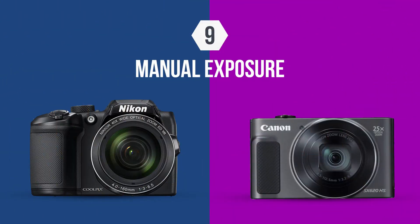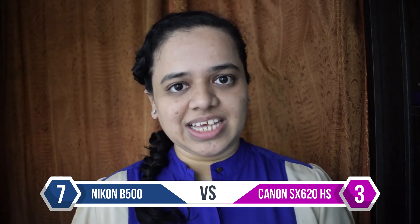The B500 also offers Bluetooth connectivity, making it very easy to connect the camera to a mobile and other devices. Another useful feature in the B500 is its manual exposure, which allows you to set brightness, contrast, and vividness manually — a feature lacking in the SX620.